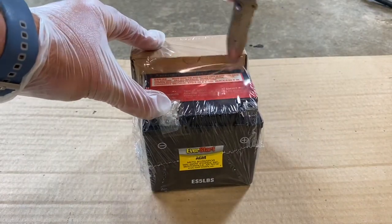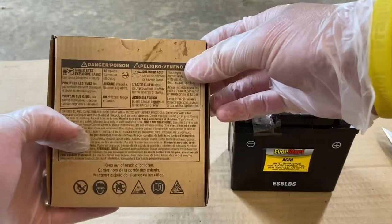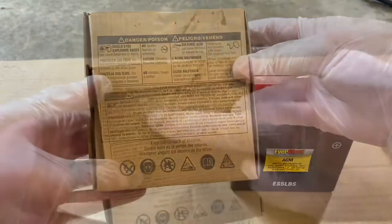First you're going to take it out of the package and open it up. Then before you take the acid out of the packaging, make sure you have gloves on and goggles.